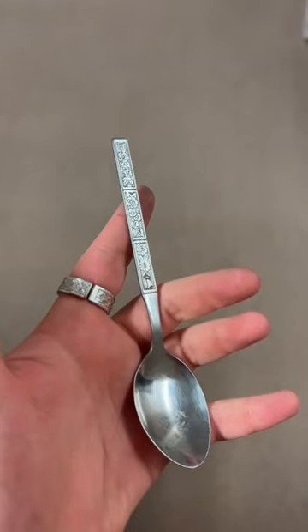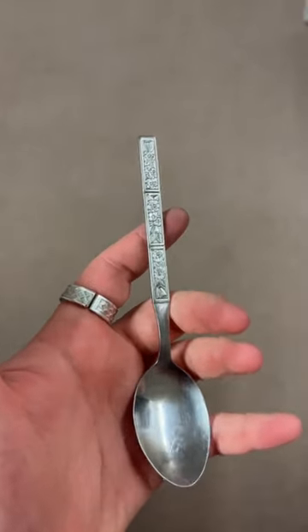Let's make a spoon ring together. Today I'll be turning this vintage spoon into a size 12 spoon ring.